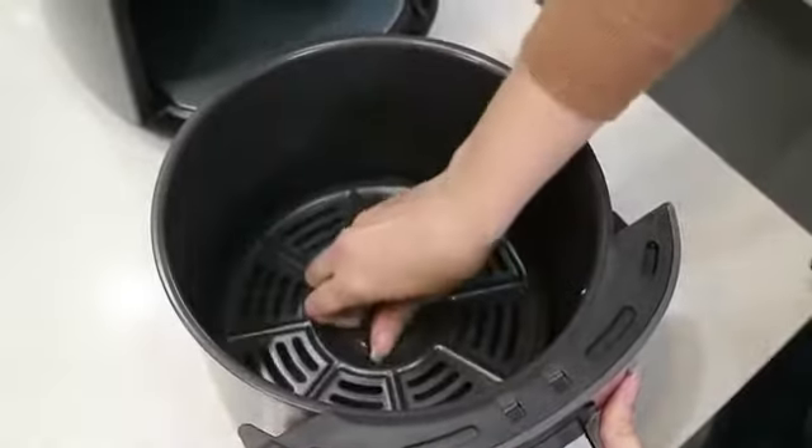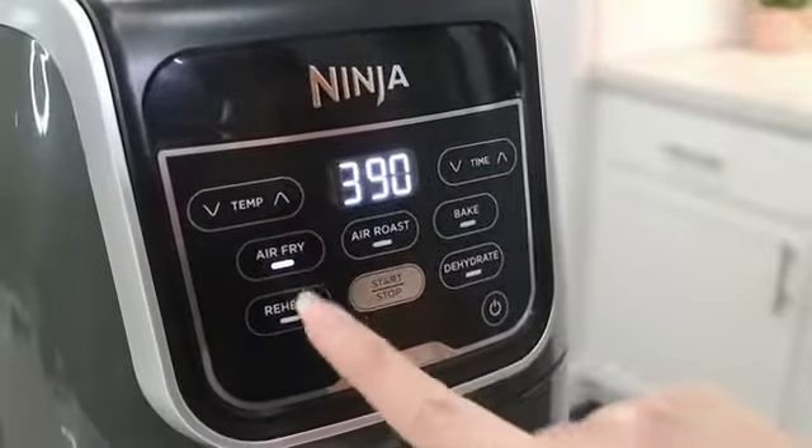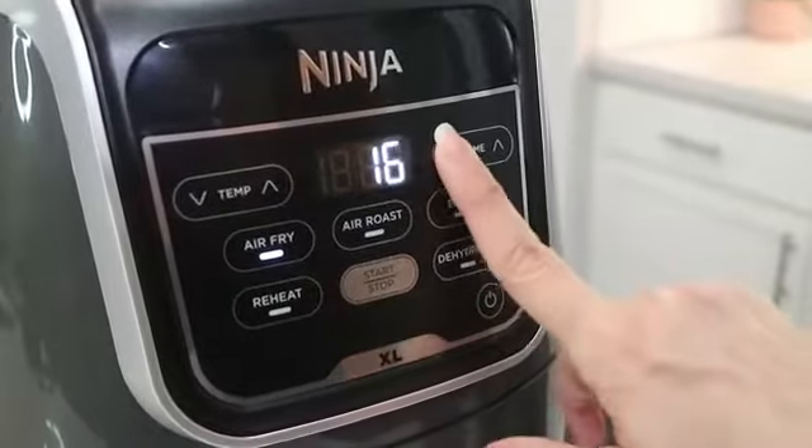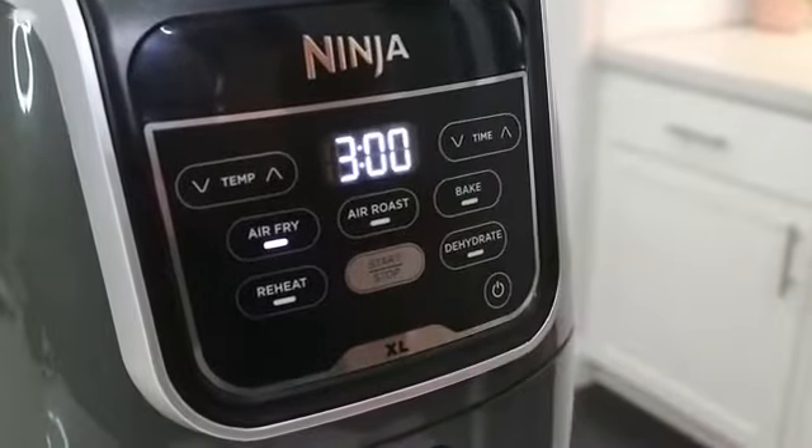First insert the crisper plate into the basket. Next preheat your air fryer by selecting the air fry function. Set the temperature to 390 degrees Fahrenheit and set the preheat time to three minutes. Select start/pause to begin.